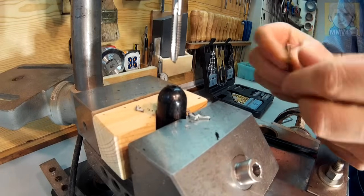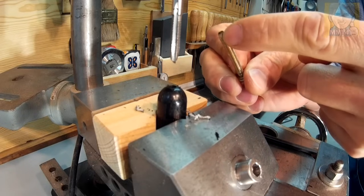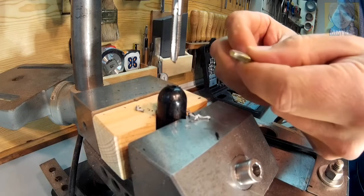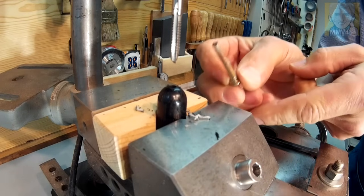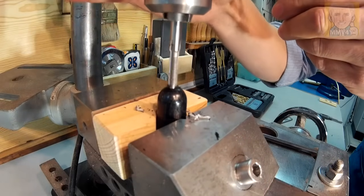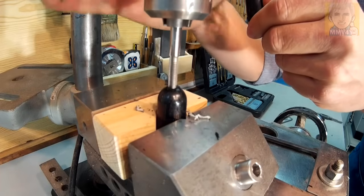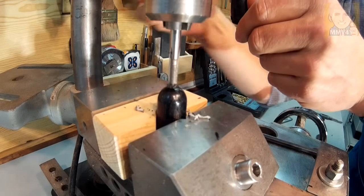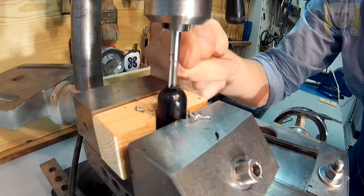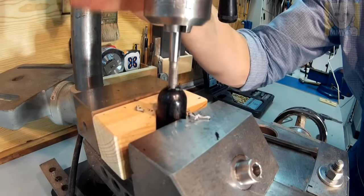If you don't have a tap, you can make one out of a screw — just file a couple cuts around the screw and for plastic or even aluminum it works very well. Now to tap it, I'm going to turn the chuck by hand. This can be done with a power drill, but it's important that the hole be as straight as possible — with a drill press it's much easier.